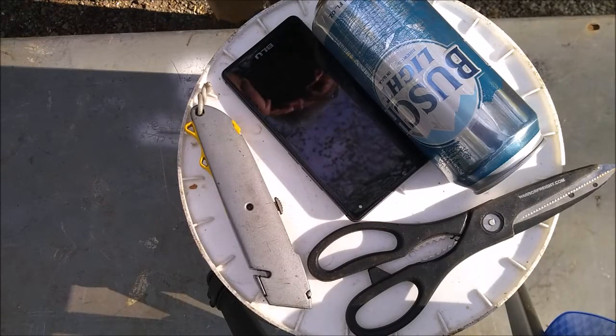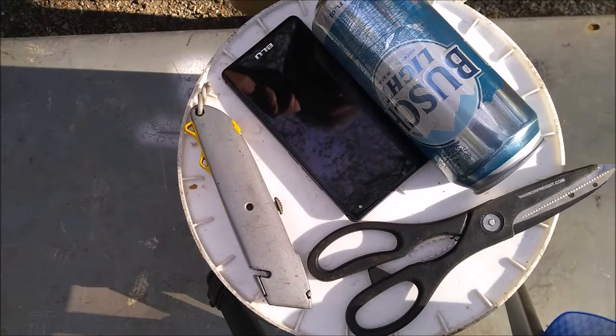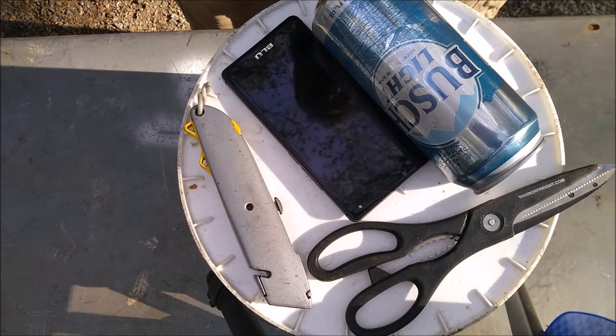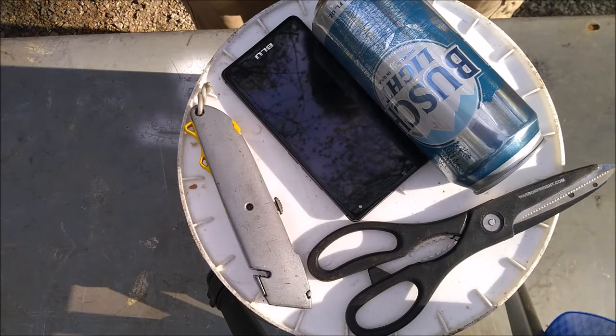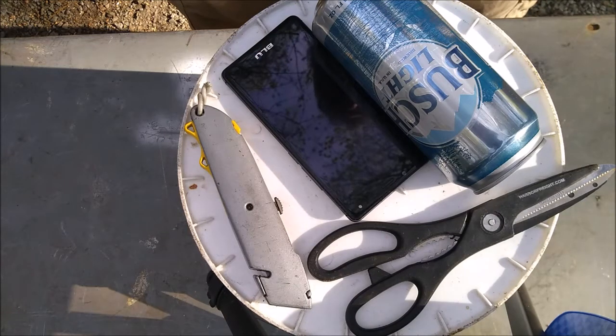My cell phone has not been hooking up to my computer well lately when I connect it with USB. I think it's because my cell phone's micro USB port has pocket lint in it. I've searched online previously for a cell phone that isn't charging well, and what they recommend is you take a needle and clean the pocket lint out of your micro USB port. That has worked well for me before — take a phone that's not charging and make it into a charging phone.